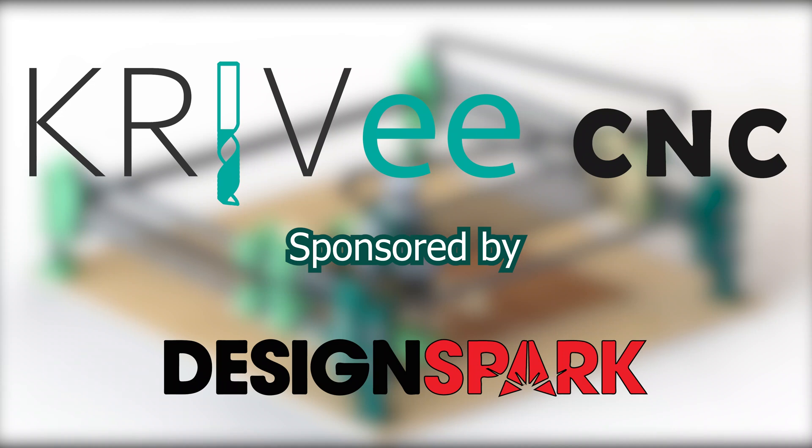The Cravy CNC is sponsored by DesignSpark. Check out the full project at the link in the video description.